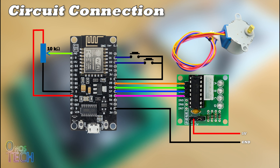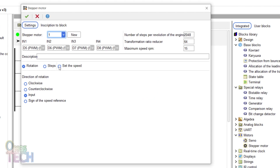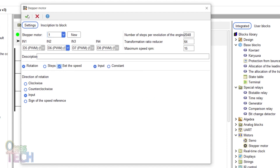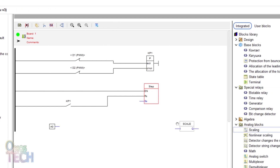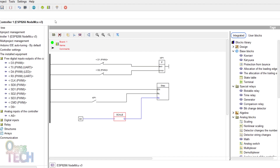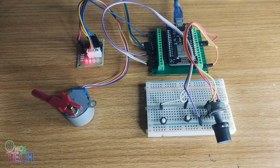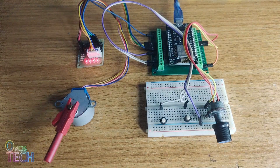A potentiometer can be connected to the A0 analog input of the ESP8266 to adjust the speed of the motor. In the motor settings, enable the set motor speed option. Connect the A0 analog input and the scale block to the step block speed input. Change the scale block upper limit of the output signal to 15. When the code is compiled and uploaded to the ESP8266, the speed of the motor can be adjusted with the potentiometer.